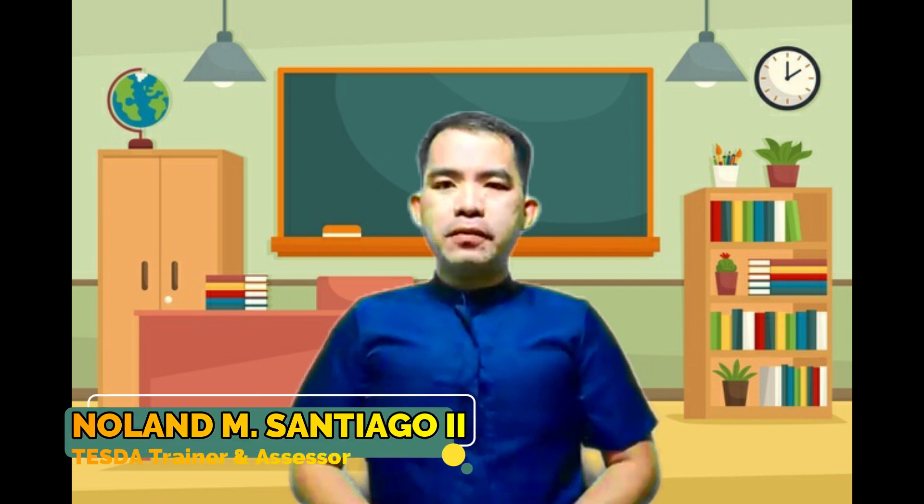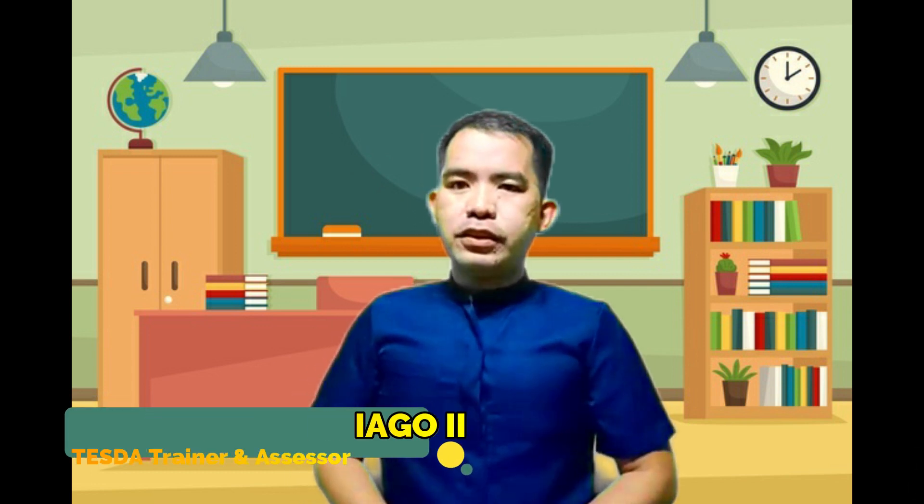Good day! Welcome to the video tutorial of the Computer Systems Servicing NC2. My name is Nolad M. Santiago II, TESDA National Assessor and Trainer. For today's video, we will learn how to disassemble and assemble our personal computer.